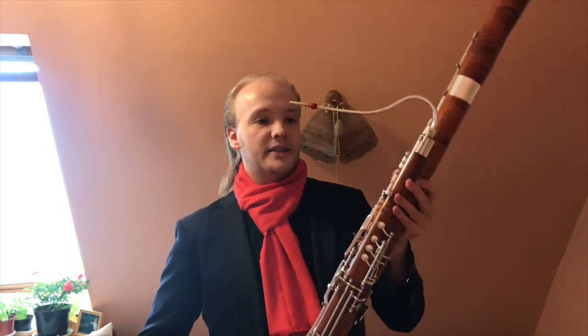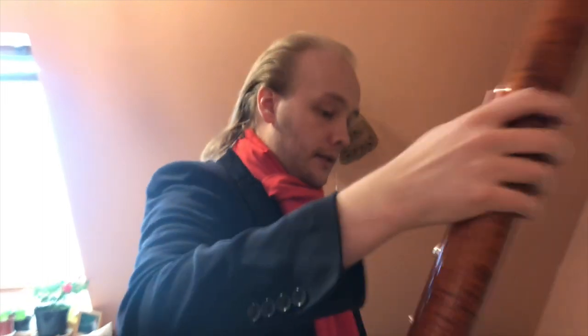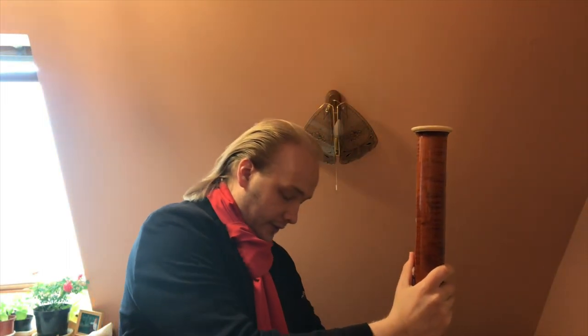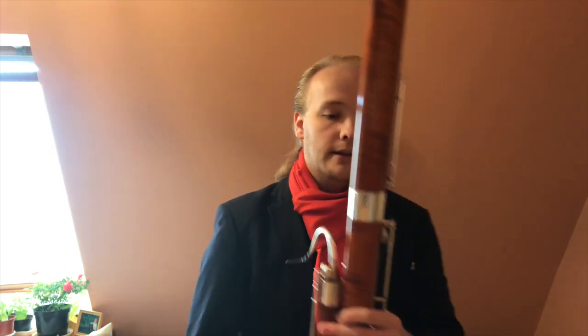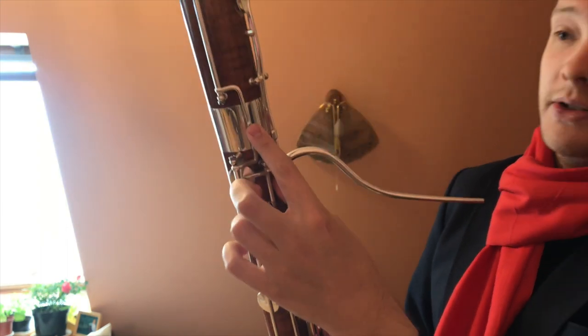When you then change the bell for a low A bell, which I happen to have here — also, you need to be careful when you put this on, because there are two connections to connect this with to the bass joint: both the B-flat connection here, and also there is a low A connection here, which is stretching all the way up to the A.